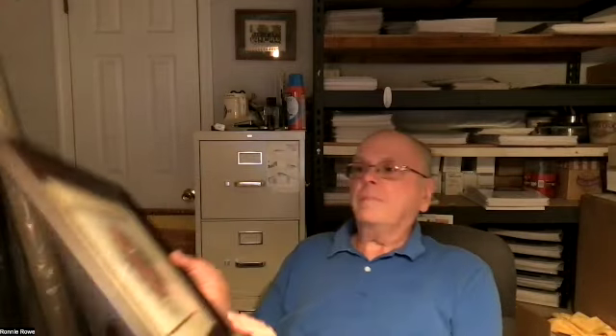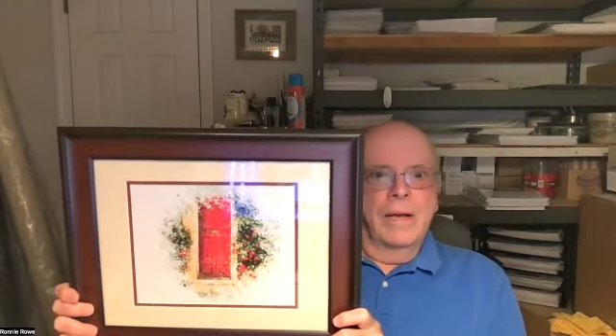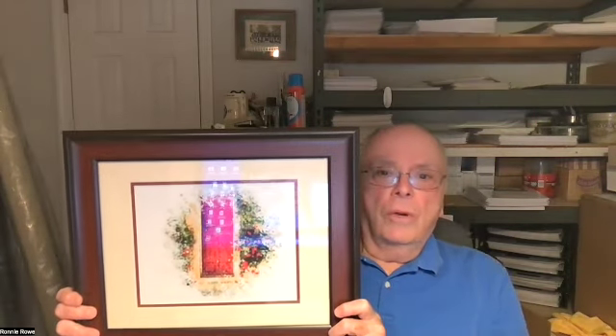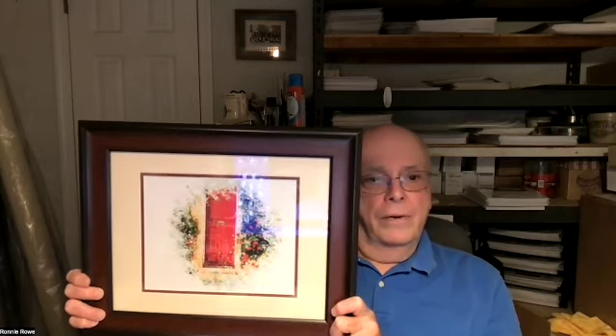The next one I want to show you is one of the newer designs — this is the Red Door. It's just a door painted red with a lot of colorful flowers around it. I also have a brand new one this year called the Green Door. That was one introduced at the 2022 Needlework Expo, the green door along with this one. They are on my website on the Etsy page. This is a fairly easy design — not a lot of stitching in it. Again, the frame and double-matted.